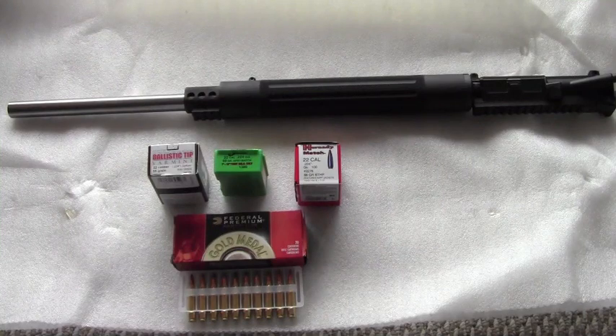Good morning YouTube, I hope everybody had a nice Thanksgiving. This video is going to be a brief review and follow-up range report on my Rock River Arms 24-inch varmint upper that you see here with the 24-inch bull barrel.